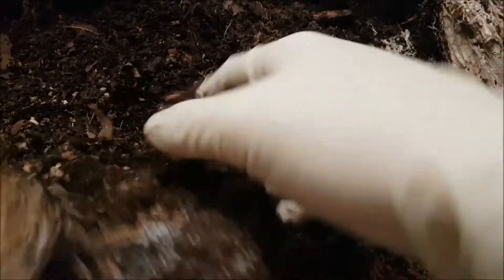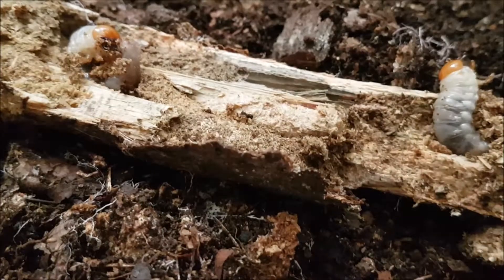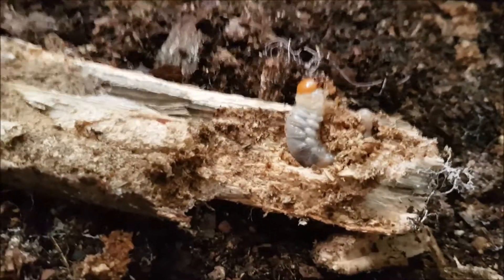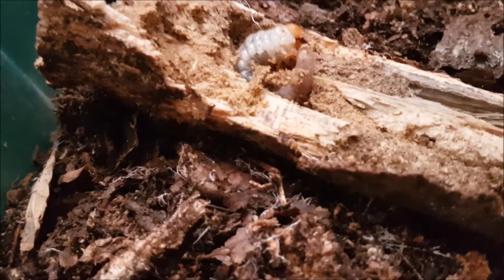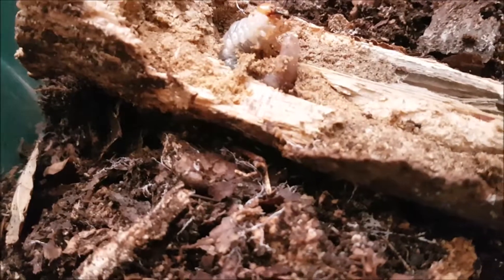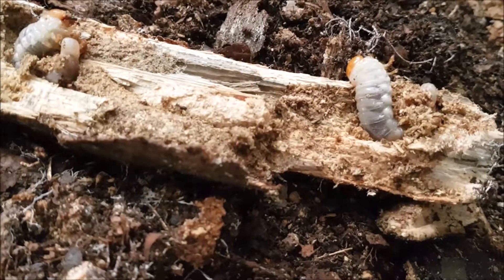Just put it here with a little bit of substrate. I will go through all the substrate and then show you the result. As you can see here, I broke open one of the wood blocks and I have two large L3 Lamprima larvae in here. I'm almost through all the substrate and including those two I found five larvae total — from one female. I also found the female here — it was a nice purplish female, but she's of course dead.